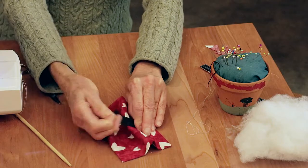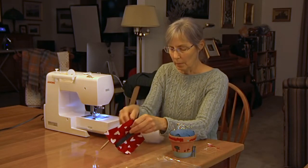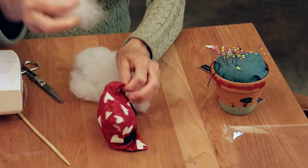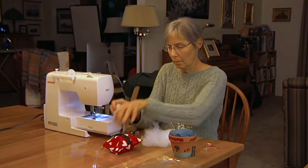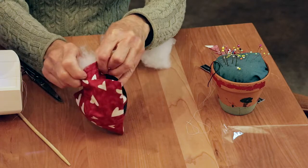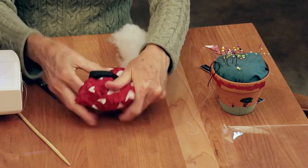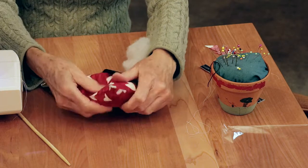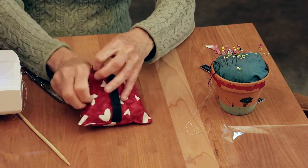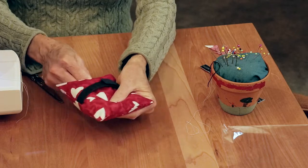You can see where the Velcro is on the back. Now we're going to stuff it. Take your stuffing, find that opening — the seam that wasn't sewn — and start pulling off some pieces of batting and stuffing them inside your pillow. You can use a chopstick to stuff; that makes it easier, or just use your fingers. You should probably use all the stuffing that comes in the kit. Use your chopstick to push stuffing up towards the corners.